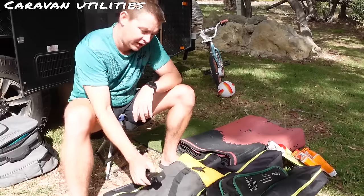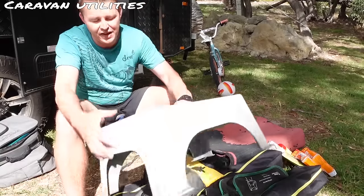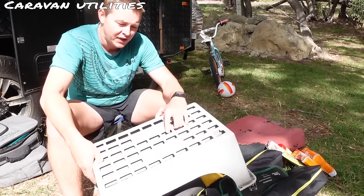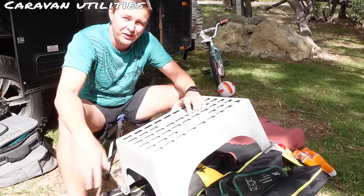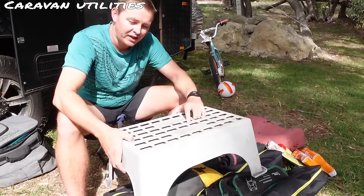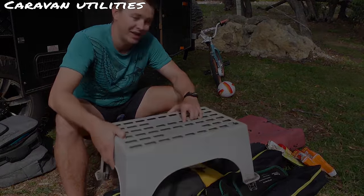Quickly, before we move on to the next subject, I missed something that should fall into caravan utilities: a step. We have an off-road caravan so we don't have a built-in step — that allows us a little bit more ground clearance, and when we go into some of the harder to access tracks we're not going to knock off a set of steps.